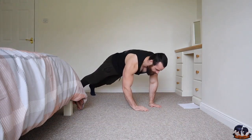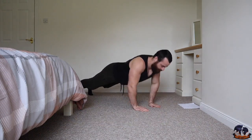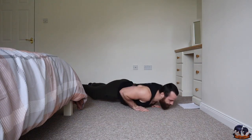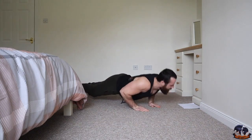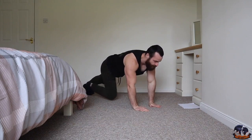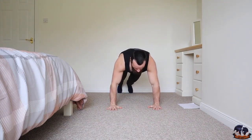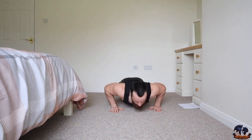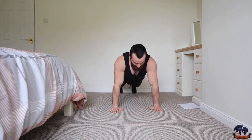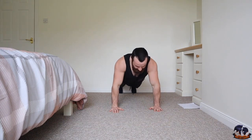Close hand push-up, get ready — going in three, two, one, let's push it. One, two, three, four, five, six, seven, eight, nine, ten. Next one: normal push-ups, shoulder width apart. Get ready, three, two, one, let's go — one, two, three, four, five, six, seven, eight, nine, ten.